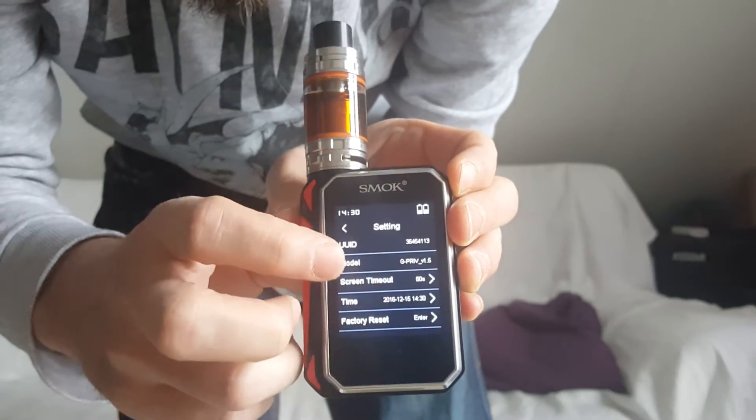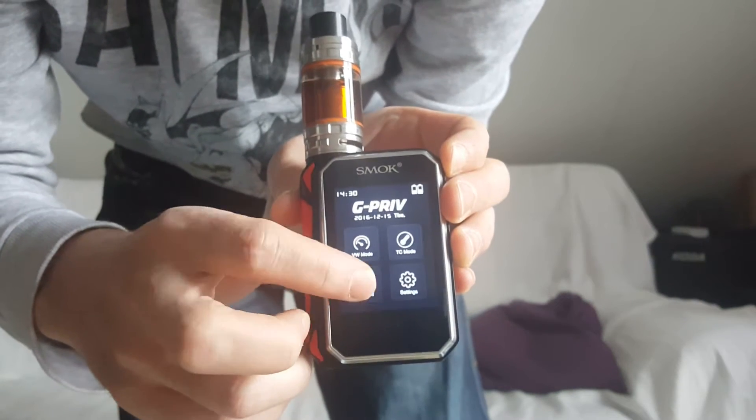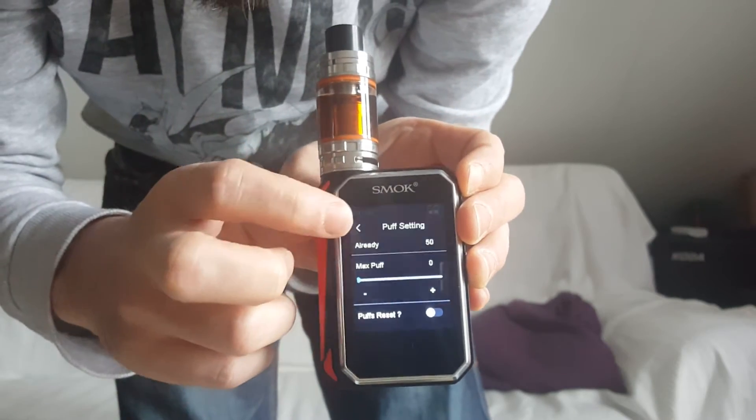There are a few extra settings available, like screen timeout, that kind of thing. And you can set the maximum number of puffs.